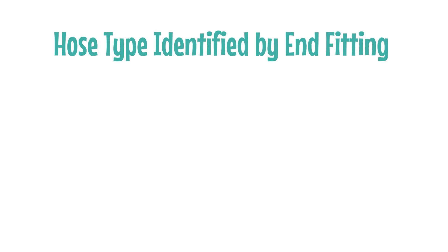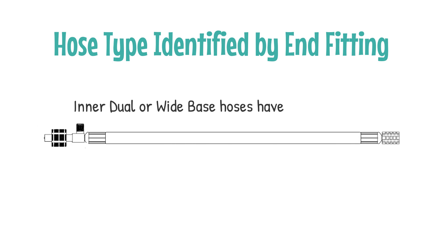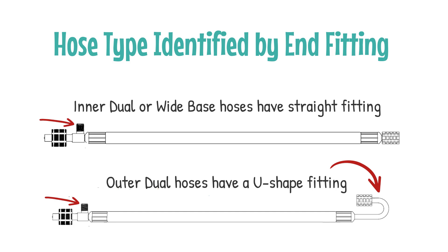Hose type is identified by the valve stem fitting connection. Both inner dual and wide base are straight end fittings. The outer dual tire has a U-shaped fitting. Note the T-stem at the Halo tire inflator, which allows you to check tire pressure without removing a hose.